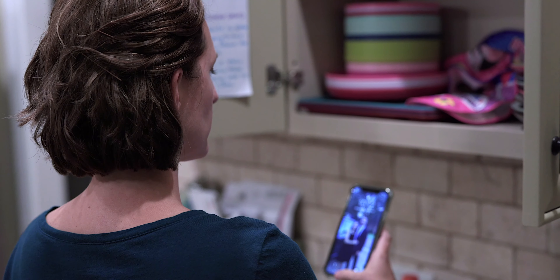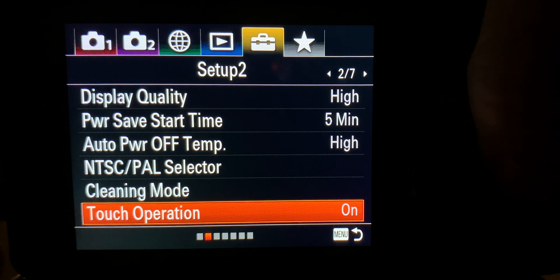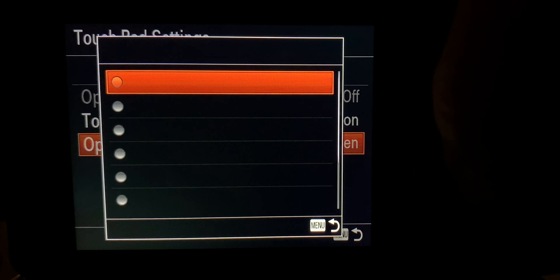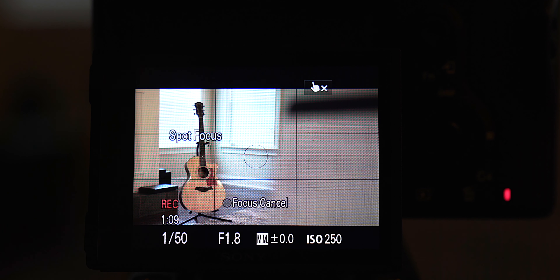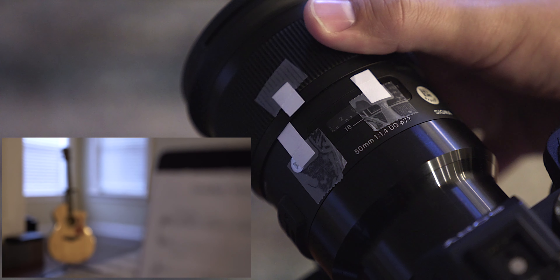So this was the most complicated one we had to do with focusing. Here we use the touchscreen autofocus again to pull focus from her to the phone, and it's pretty simple to do. But first you need to make sure that function is enabled on your camera if it's equipped. On the a7 III, make sure touch operation is set to on, keep it on touch panel only, and in touchpad settings have touch position mode set to absolute loop position and operation area on whole screen. Once set up, make sure the camera is in continuous autofocus mode and you can simply touch where you want it to focus and use that to rack focus between objects. If you don't have this touch focus function, you'll have to revert to manually pulling focus between objects.